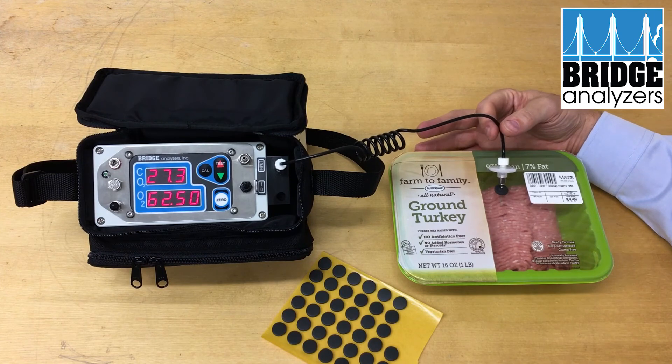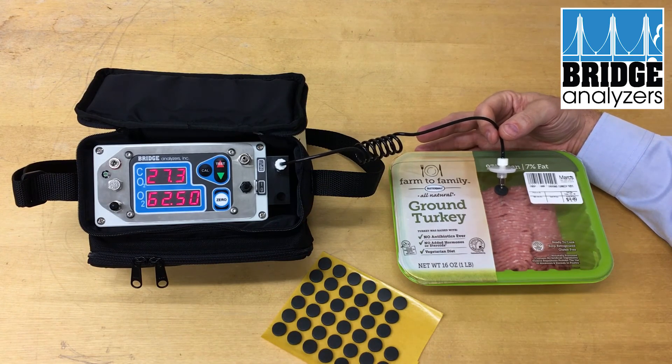In this particular case, the CO2 level is 27 percent and the oxygen level is 62 percent. So this was clearly packaged in a high-ox gas and looks to be good.